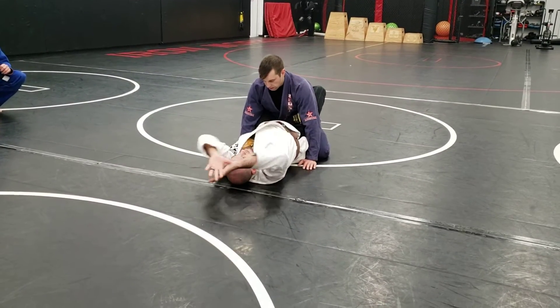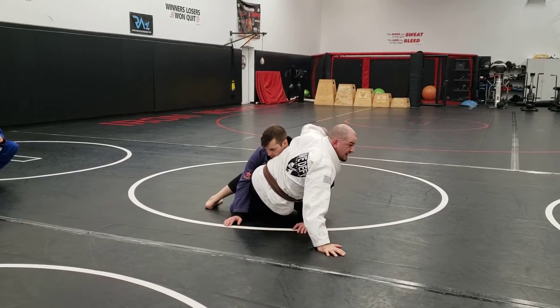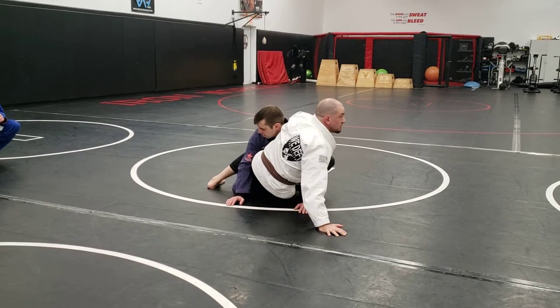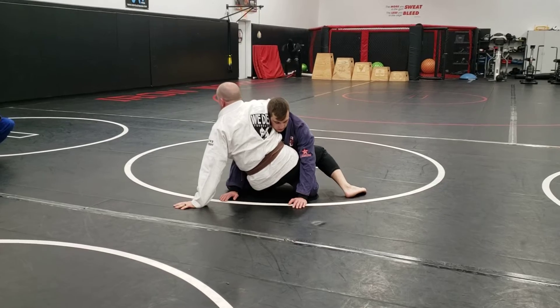Touch my feet, pop up to the other side. My hips are in his lap. The only thing on the ground is my outside foot and my hand. My armpit is on his shoulder, just to make it as stinky as possible, and I'm biting down with that elbow.